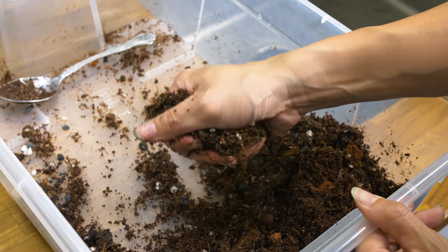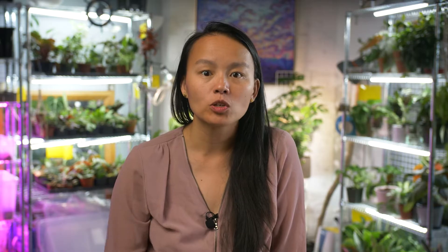For the recipe, I actually don't really follow one — I kind of just eyeball it, mainly because I have a sense of how chunky I want my medium to be, and based on your environment, this might change.